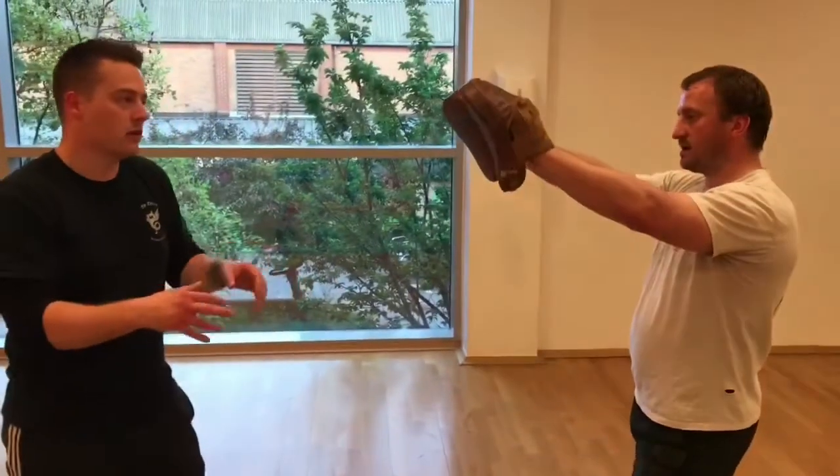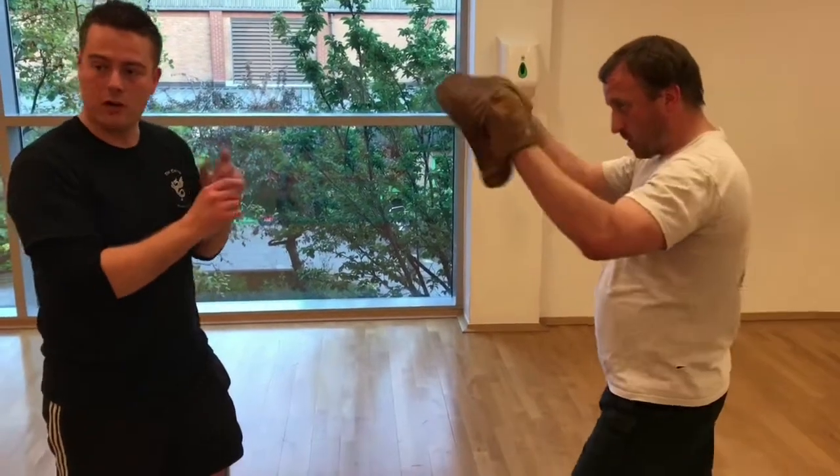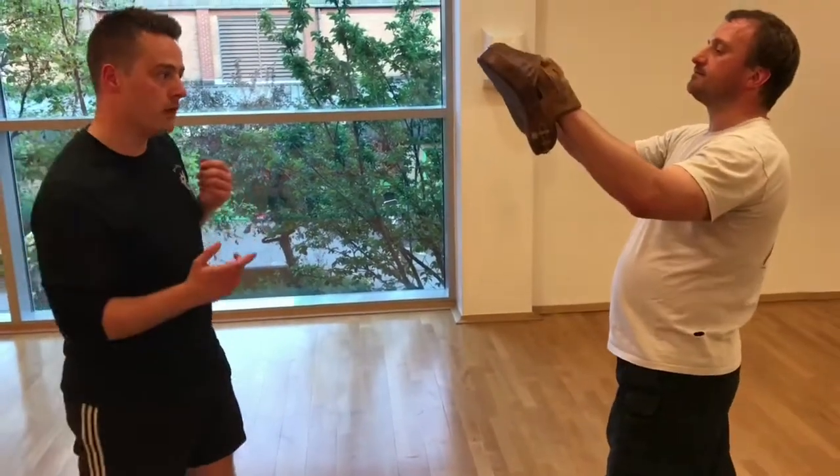My Eight Strikes Drill is always the same: jab, cross, high hook, high hook, low hook, low hook, lead uppercut, rear uppercut. I have millions of drills like this. But the strikes I asked you to make were specific — with the jab I said step with it, though you don't have to step with every jab. If you're close, you can just punch it.